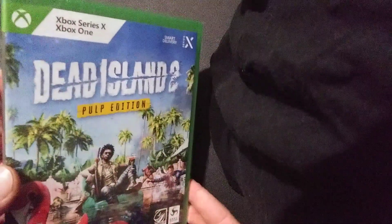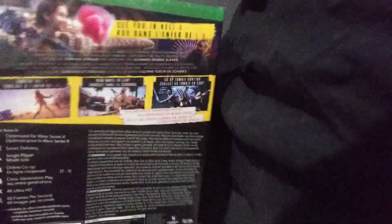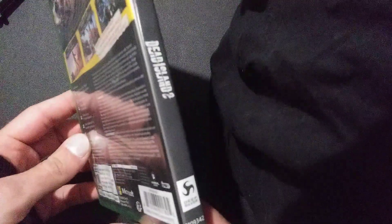Hello everyone, today I'm going to be unboxing a sealed copy of Dead Island 2 Pulp Edition for the Xbox One. I got this for $30 the last time I was at GameStop.